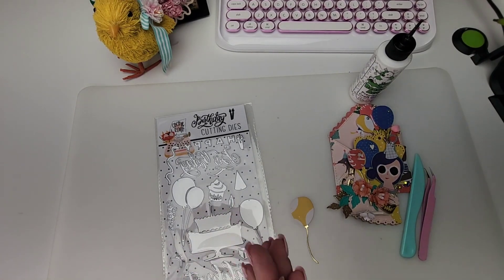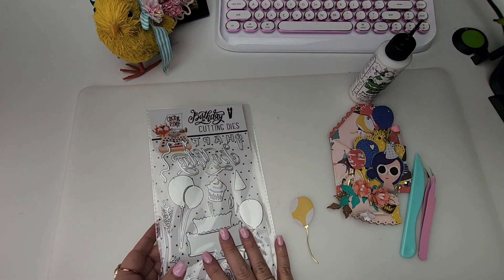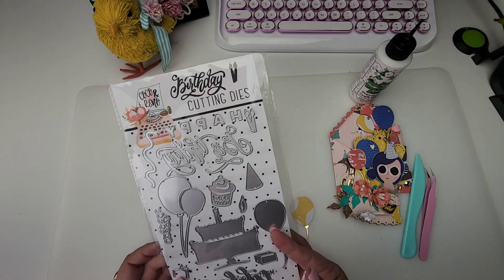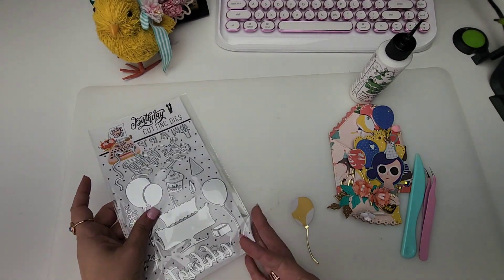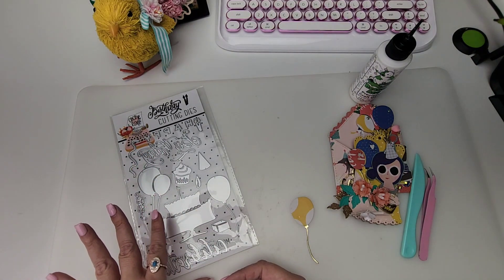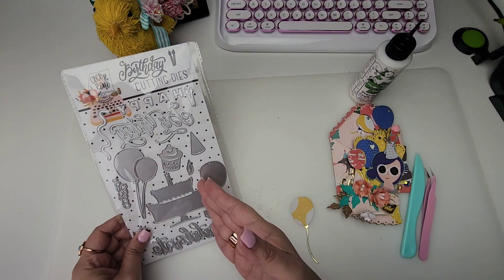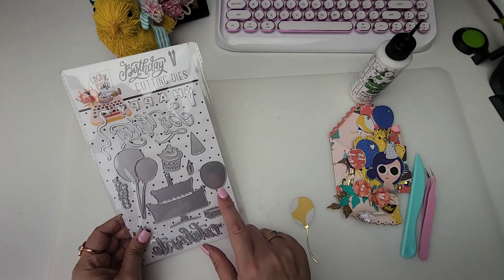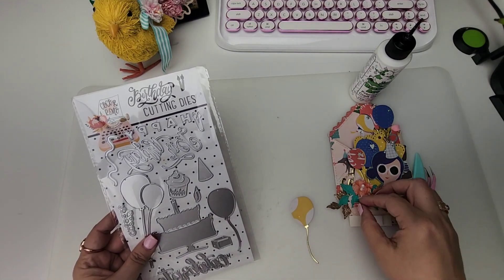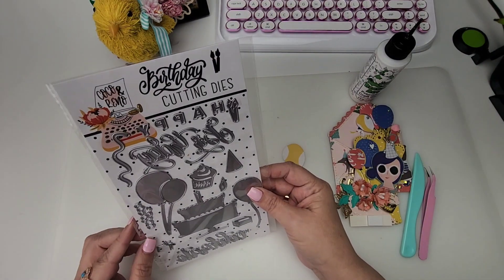Welcome to today's video — a Cocoa and Reno feature! I haven't featured them in quite a while. They offer a monthly subscription kit so you can get new dies in your mailbox every month. It's so reasonably priced, and it's a really great way to slowly build your die stash. They also sell these as one-time purchases.